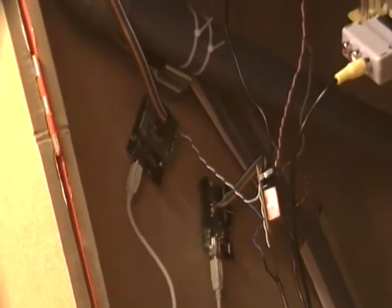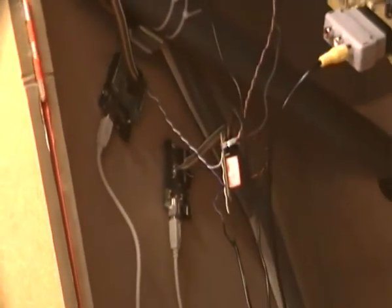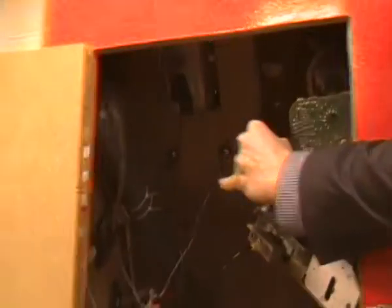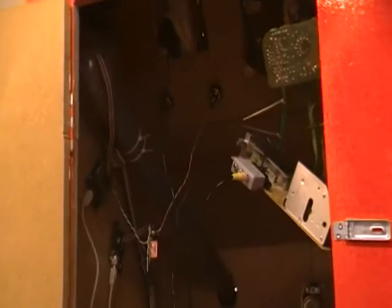On this side you have two Arduinos. This one controlling the coin acceptor, and this one controlling the... watch out for the screen. I like to touch that — it's sparkling. And you got the relay that's controlling the coin acceptor.